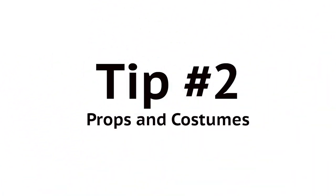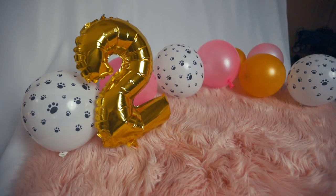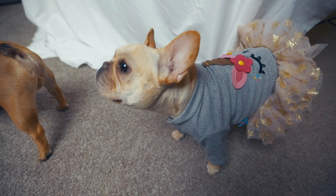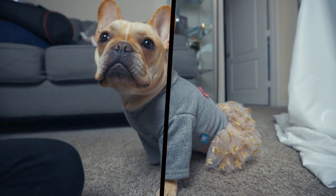Moving on to tip number two: props and costumes. When choosing props, you want to choose things that will add texture to your background and also interact with your pet in a fun way. When choosing an outfit or a costume, you want to choose something that fits your theme that you're shooting, but you also want to choose something that's fun, something unique, and something that's cute.